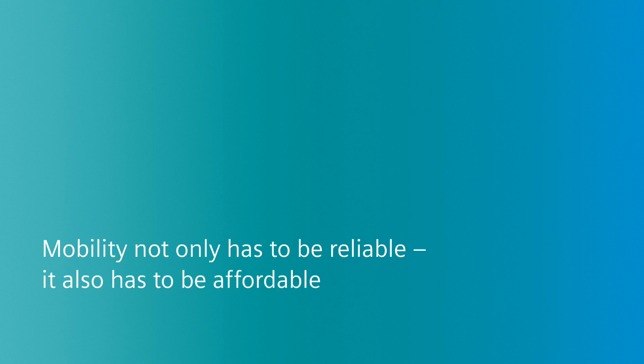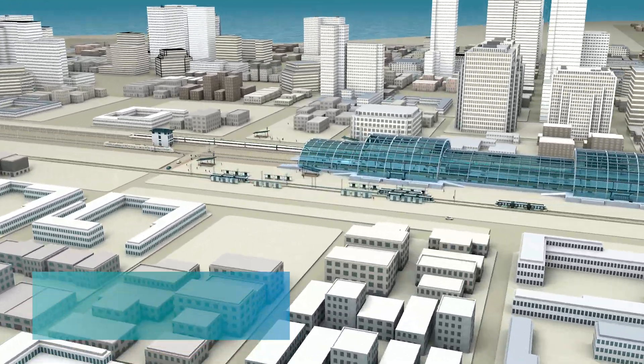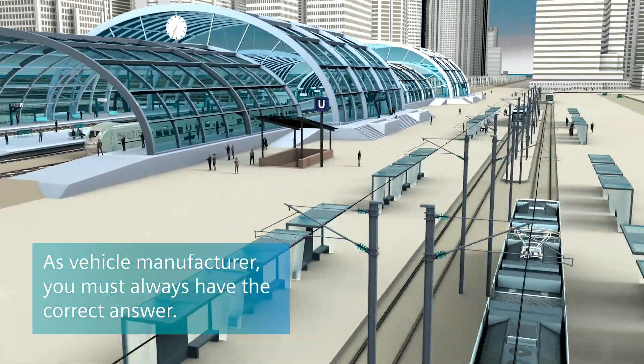Mobility not only has to be reliable, it also has to be affordable. No matter how the challenges change in our fast-paced world, as a vehicle manufacturer you must always have the correct answer.